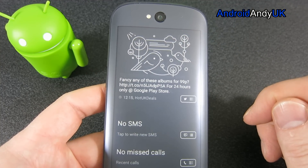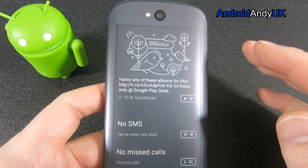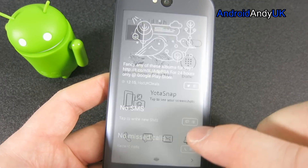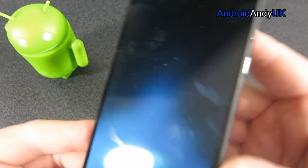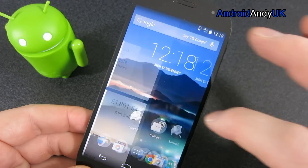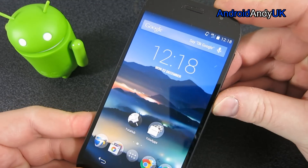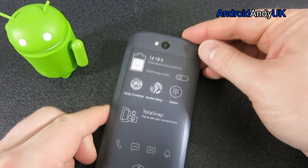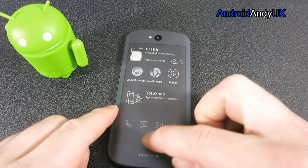It's got kind of a 16-scale greyscale effective display. It does have - this is the back, so this is the front of the phone. It's a perfectly normal looking device. But we turn it over to see the alternative display.